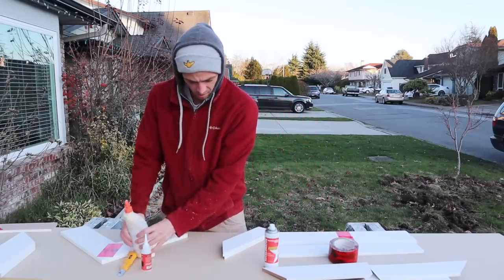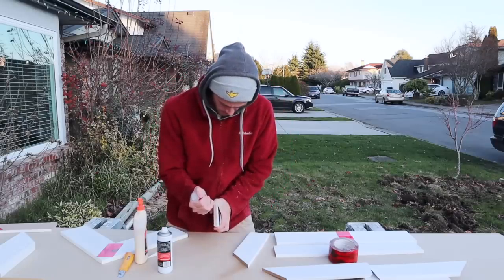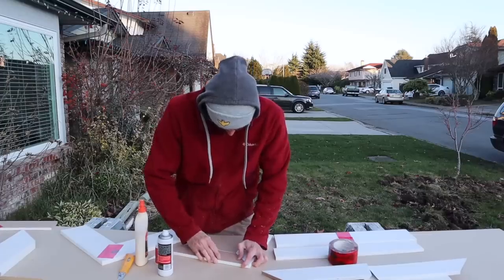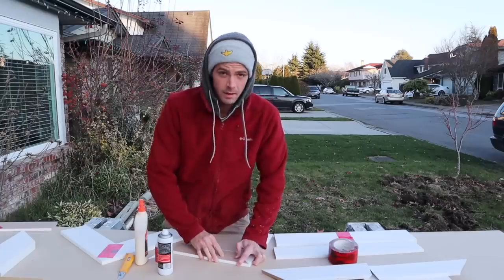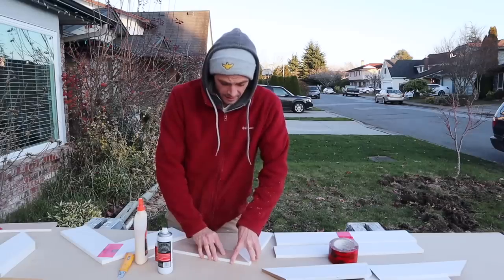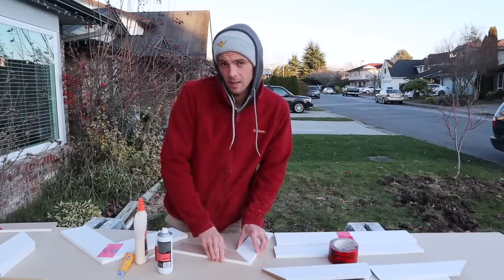The cyanoacrylate ones are much easier. All I have to do is spray the accelerator on one side, put the glue on the other, and put them together. Voila! You can see why it's gaining popularity — it's just so easy to assemble casings this way. But I do wonder how strong it is and how strong it stays long term. I'm gonna get all of these glued up and we'll rip them apart tomorrow.